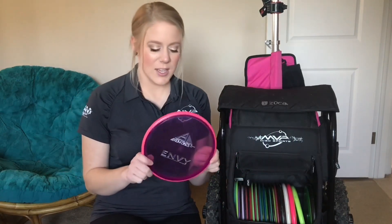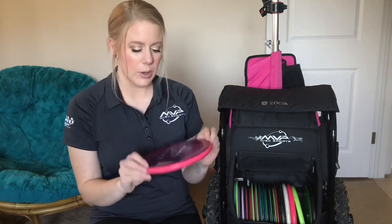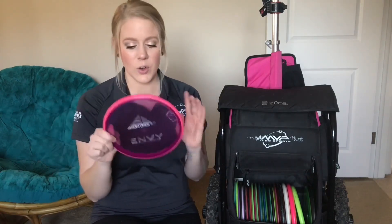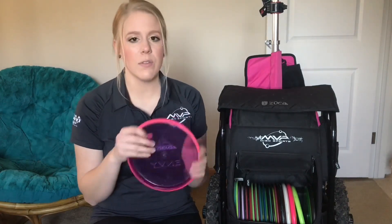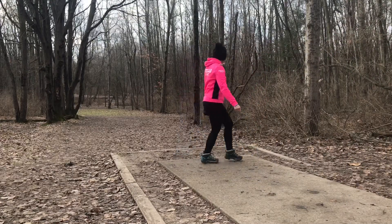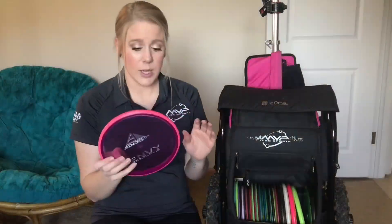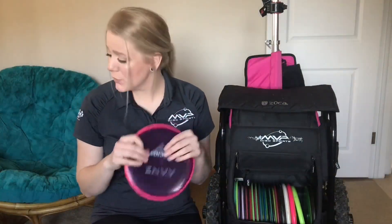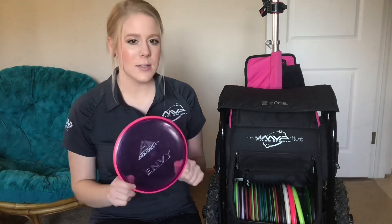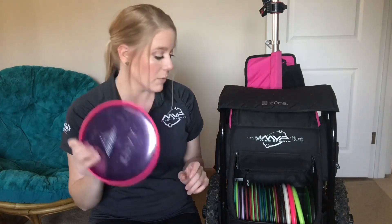Next is the Envy — this one is a 168. This is just another great disc. I usually reach for the Envy for 250 and under. It's just a great straight to hyzer shot disc. I love this proton one, it's really pretty, but I have so many over here so I might actually try to work a fresh one in this season just to see if I like another plastic a little better, but I do love the proton.